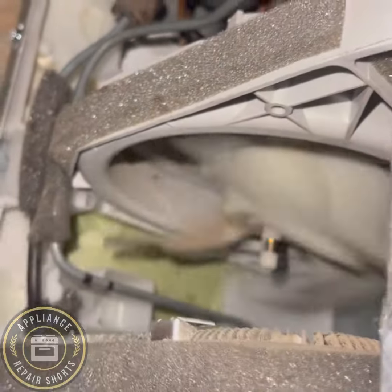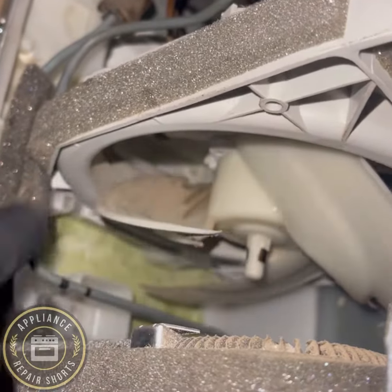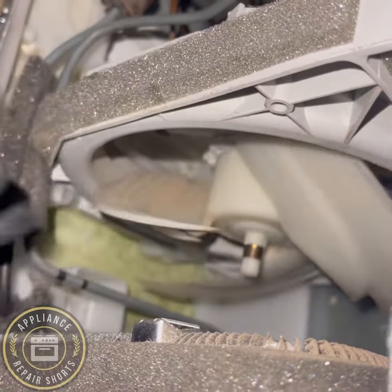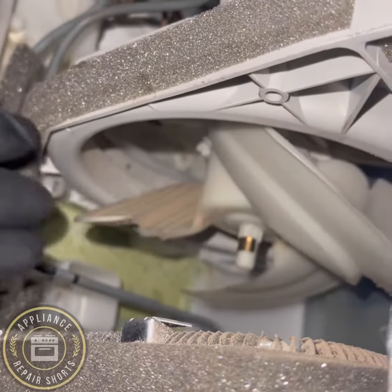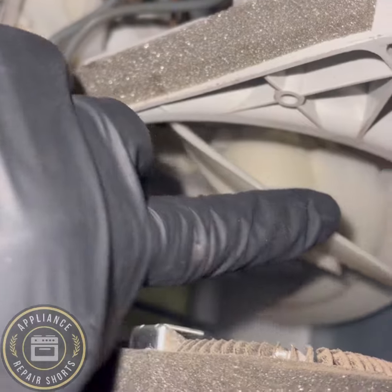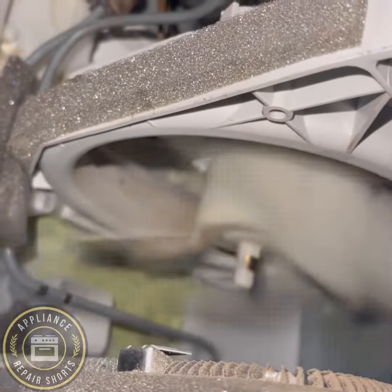You see the code on this LG refrigerator — the code is CFE, basically a condenser fan error message. The fan is not removing the heat, so the computer gives a code letting you know that you need to deal with that.